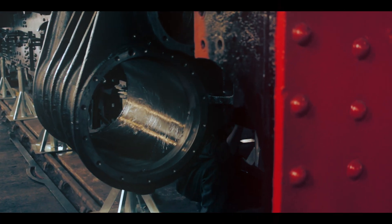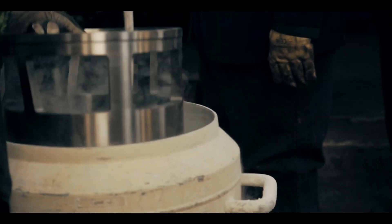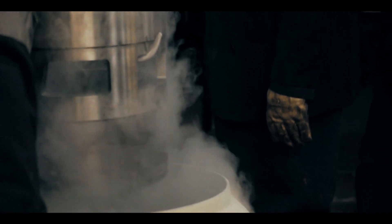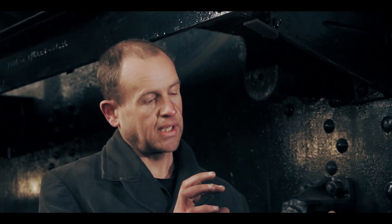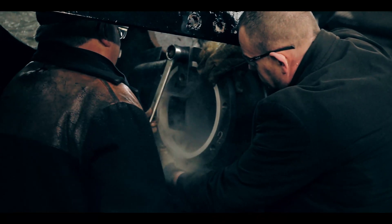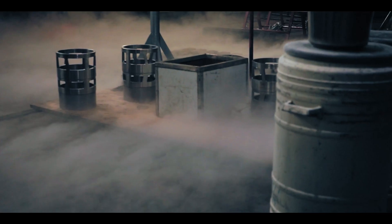We're now at the stage where we're going to put the liners in. When they're frozen enough we can put them into the bore, and we put a little clamp across just to keep them in place. Then they'll expand back out and become a tight fit in the bores — and this is eventually where the valves will run when the engine's running.